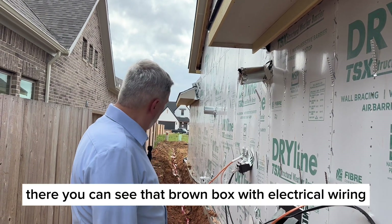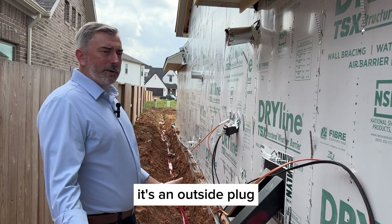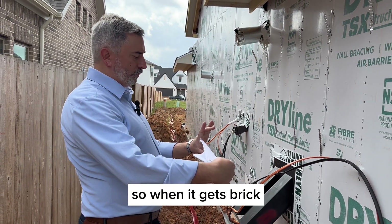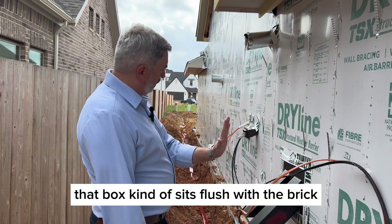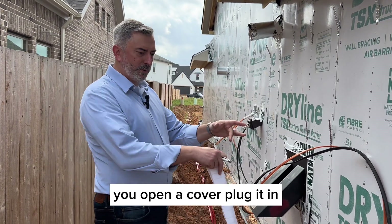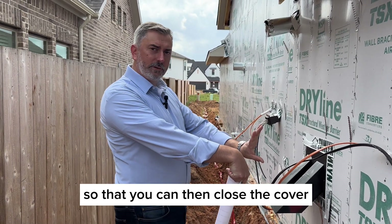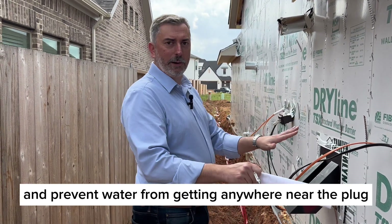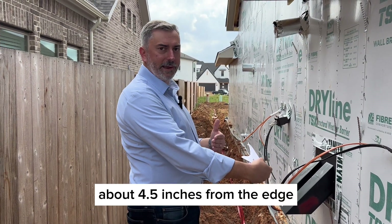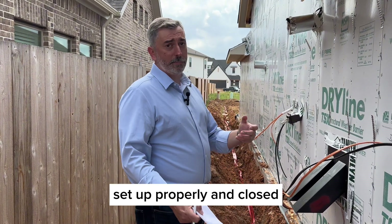That brown box with electrical wiring is an outside plug. This builder uses a quality product — the box is recessed so that when the brick goes on, it sits flush. You open a cover, plug something in, and there's a knockout on the bottom so you can close the cover and prevent water from reaching the plug. The plug also sits back about four and a half inches from the edge, making it very difficult for water to get in when it's properly set up and closed.